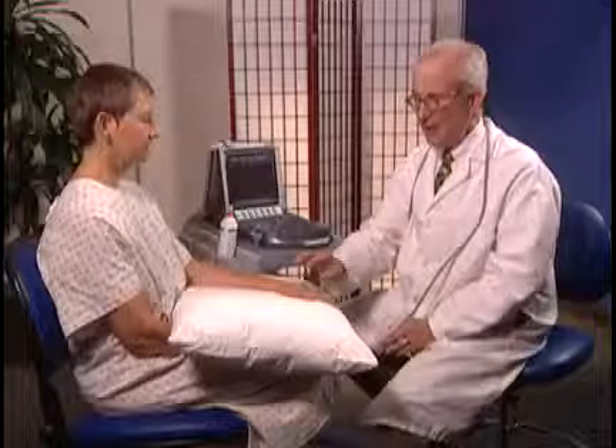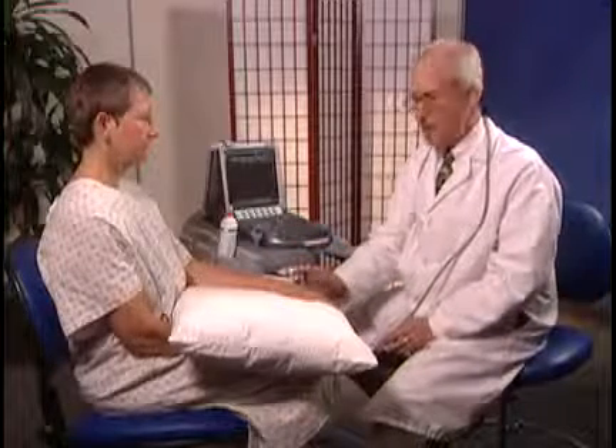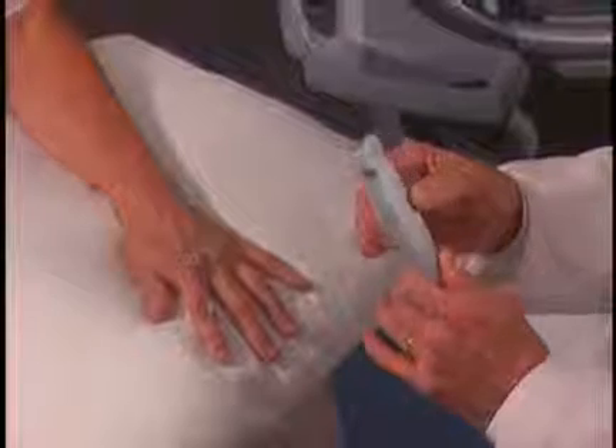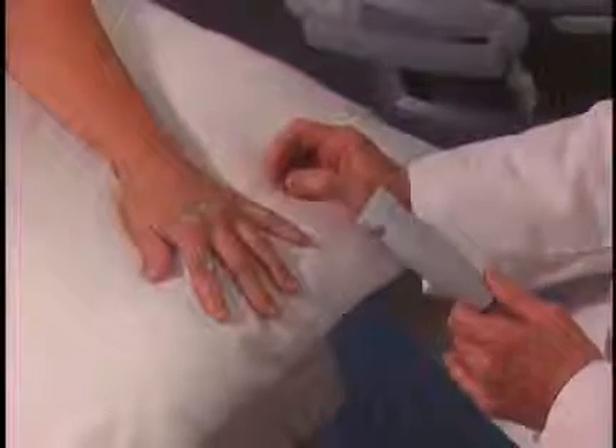I'm going to examine the MCP and PIP joints now. We'll be looking at the dorsal or extensor surfaces as well as the palmar surface of the MCPs and just take a brief look at the PIP. The best transducer for this exam is the L25, which has a small footprint and allows you to retain contact with the skin surface.